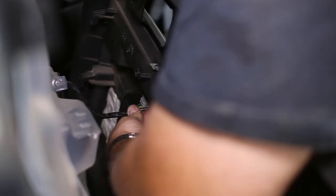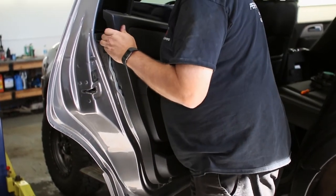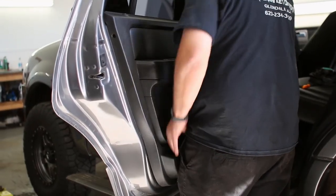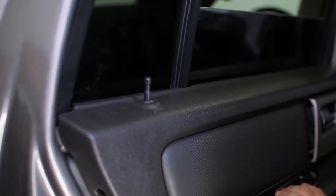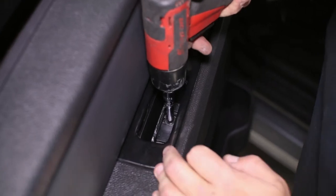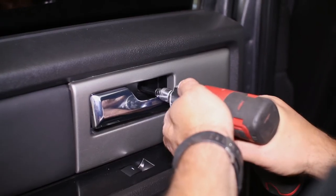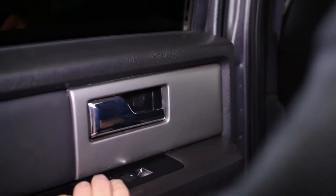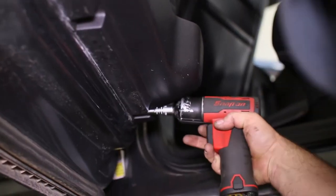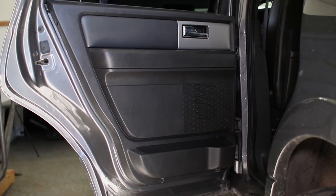Reattaching the rear door panel is the same process as the fronts, so reinstall the window switch plug, set the panel back on the door, and replace your door lock pin and door panel bolts. This will finish up the KICKR speaker installation. Click the link at the end of this video to check out all of the upgrades available for your Ford Expedition.